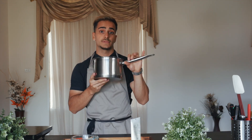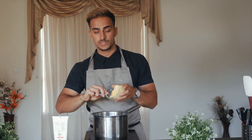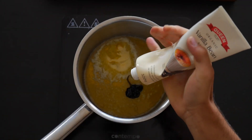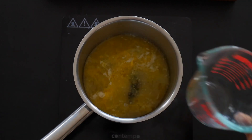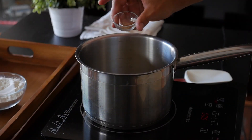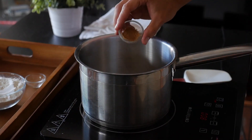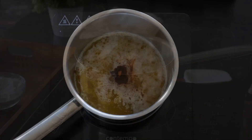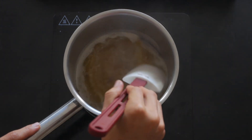Our Biscoff caramel is ready. Now we're moving on to the churro dough. Very simple recipe if you haven't made churros before. Get a medium-sized pot, place it on the stove, and add 84 grams of unsalted butter. Heat on medium to high, then add your vanilla bean paste, water, sugar, salt, and spices — cinnamon and ground nutmeg. The cinnamon and nutmeg are entirely optional but give it a really nice spicy note.